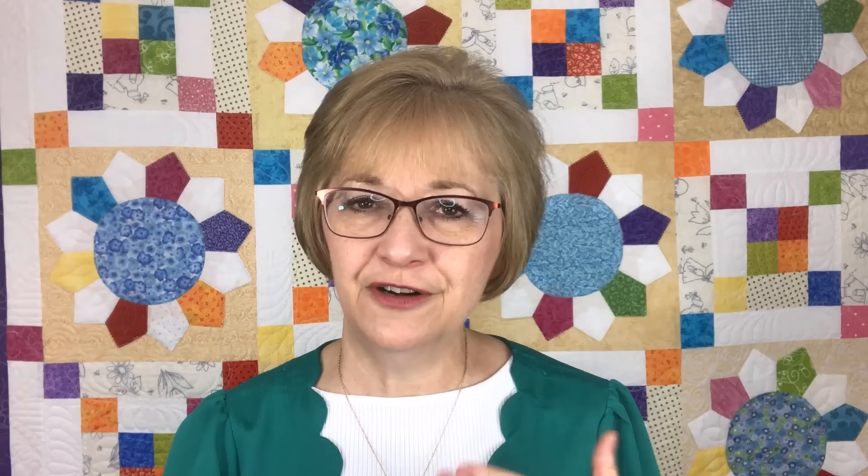Now storage. We've done the pressing, the cutting, and the organizing. The key is to store your fabric stash somewhere where you'll see it and you will use it. If you hide it away, you're going to forget about it. Go through your home and identify different containers that might work. Those plastic shoe boxes I got at the dollar store work beautifully to store everything from the one and a half inch scraps to the six and a half inch squares, as well as my strips and templates. Mark them with a labeling machine on all sides and the top — every quilting studio should have a labeling machine.